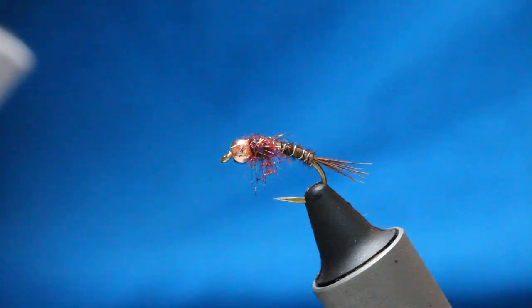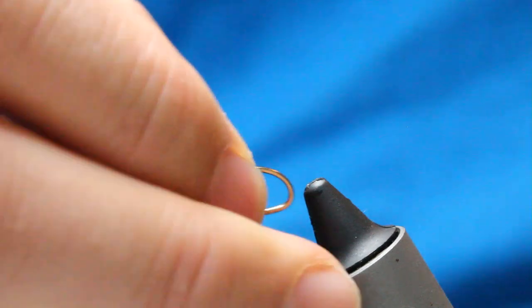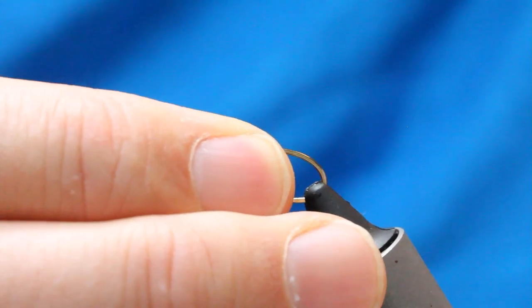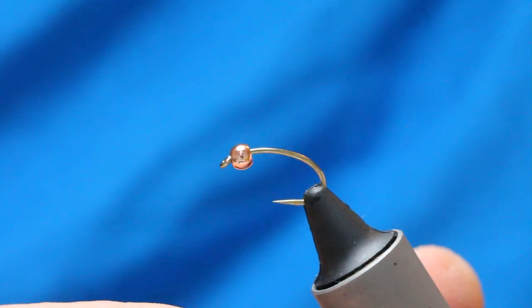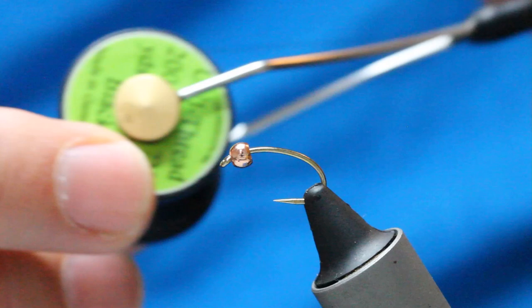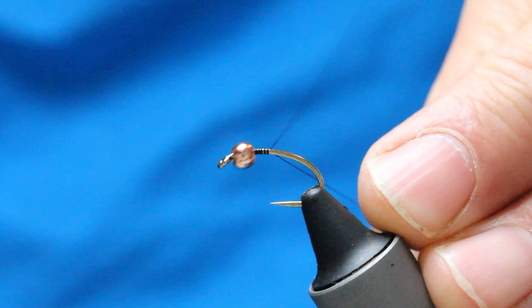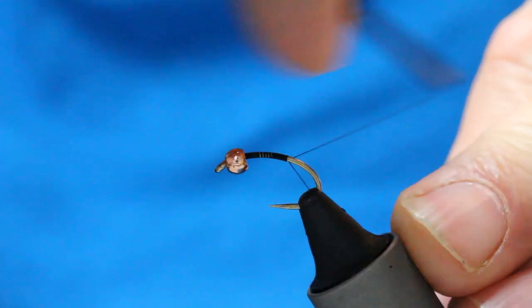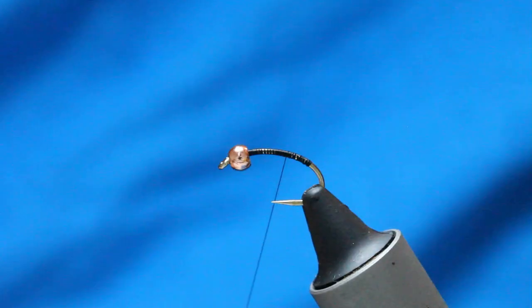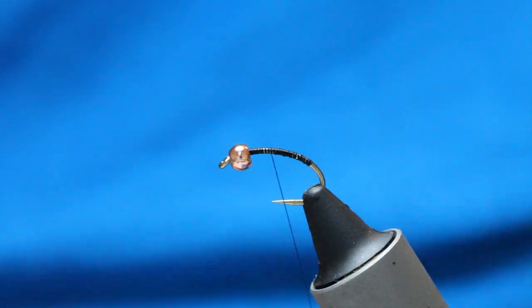I've got here a countersunk bead — this is copper, so a copper bead. Just place that in the vise, straight. That's just a 3.2mm copper bead. Plain black tying thread, just coming behind the bead, and then just work your way down the body. You don't want to go too far around the bend — just a little bit around like so. Now we have a lovely long pheasant tail, given to me by somebody that goes shooting.